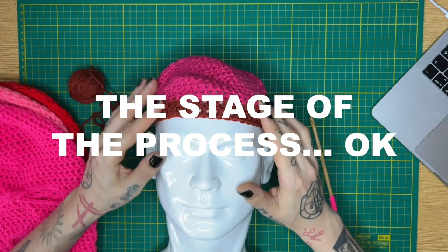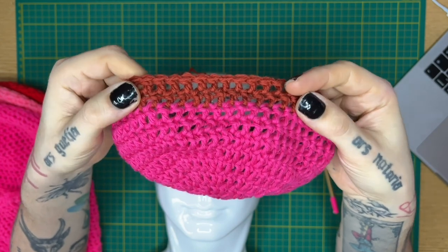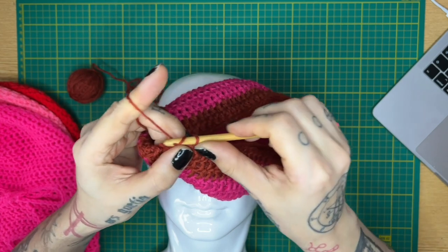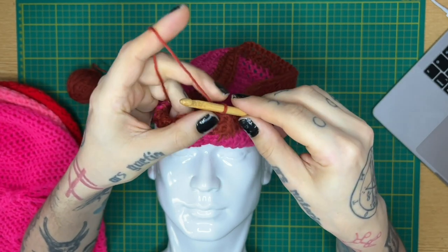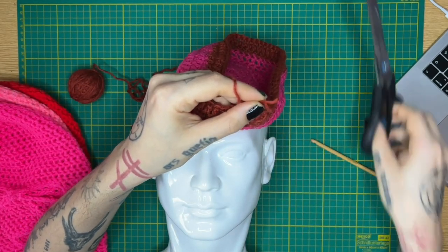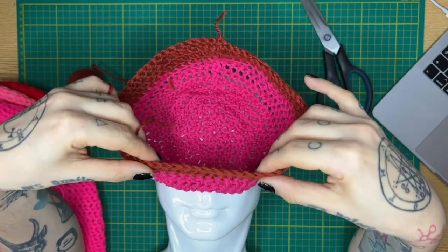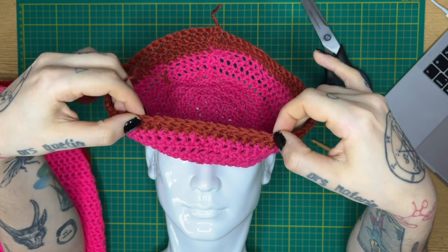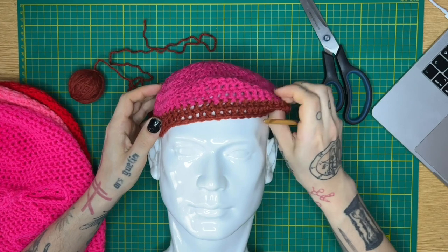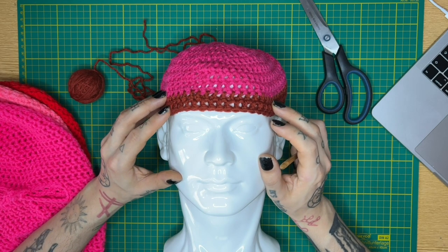Hello everybody, let's start again with this stage of the process. It's not gonna be that complicated as before because the only thing we need to do right now is stop crocheting in this part. We are gonna close this with one chain at the end and cut this part. This is the way I start the eyes area — maybe someone else knows another technique, but I'm sharing how I usually work. We are gonna measure this with our head.